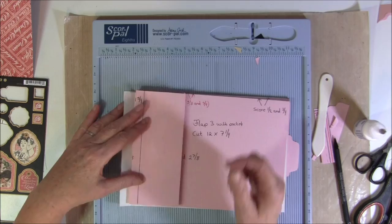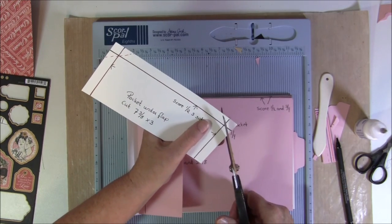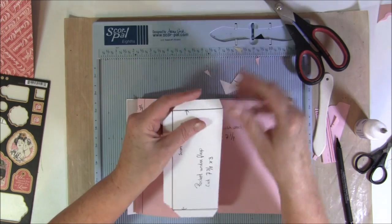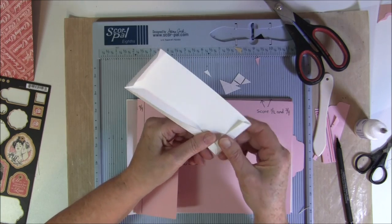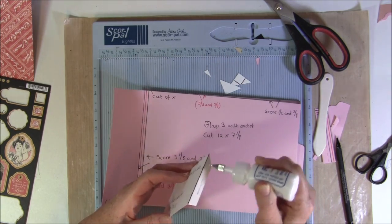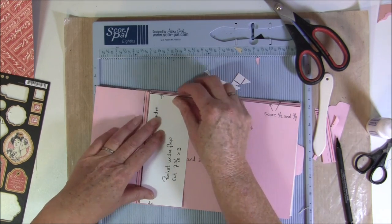So it folds off this way here, and then we can make a pocket for it. This I've cut at seven and three eighths by three inches, and I scored a half inch all the way around. So now we can cut off an angle here - maybe more - and also a bit here. Fold this in and see if they meet up on the back side. If not, just cut off a bit more. Then we can take this inside here and glue it down. I go a bit from this score line and a bit from top and bottom.